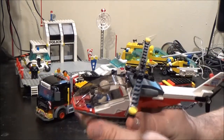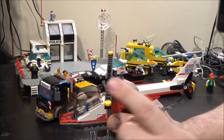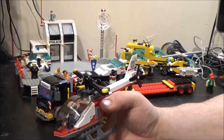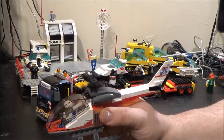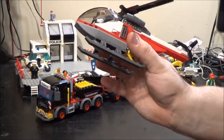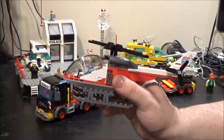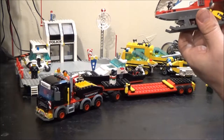Surprisingly, they didn't use the moulded helicopter blade pieces they usually use. They've used 1x10 plates with a little 1x1 round smooth tile on the ends. I think the moulded parts would be a little bit too long for this, which may be why they opted for that. It has got the moulded base for the skis, which I haven't seen used for a while. A lot of other helicopters I've built over the last few years have had brick-built landing gear — they haven't used the skis.